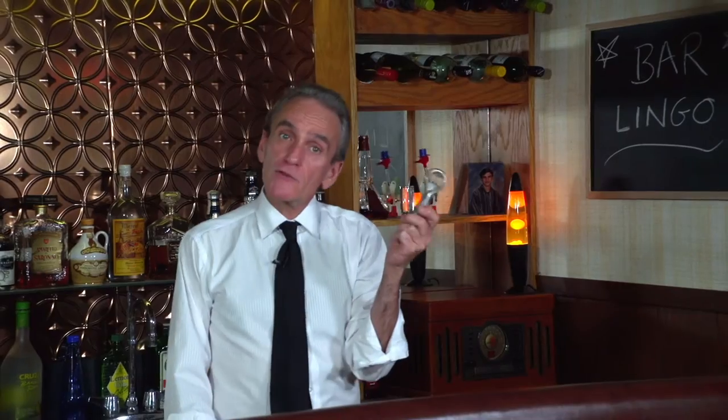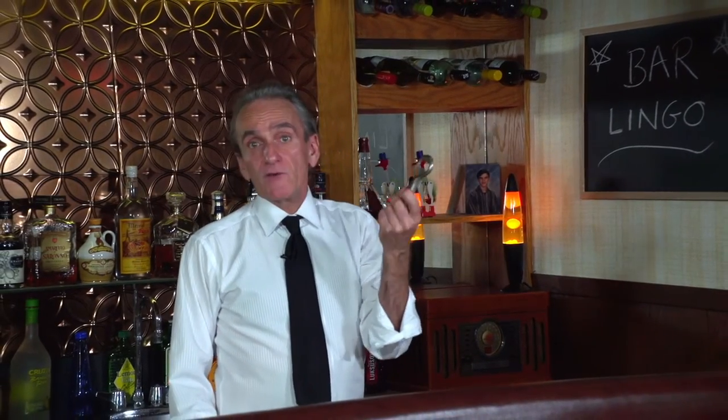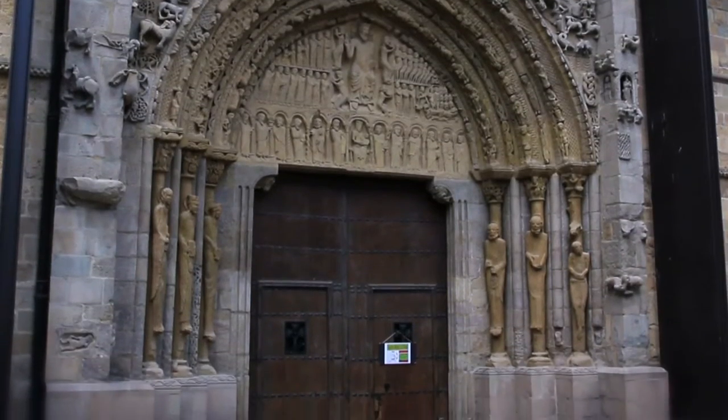...well, it resembles the head of a large key such as have traditionally been used to lock and unlock church doors. Also, let's not forget the connection between monasteries and brewing — those crazy monks. A church key!